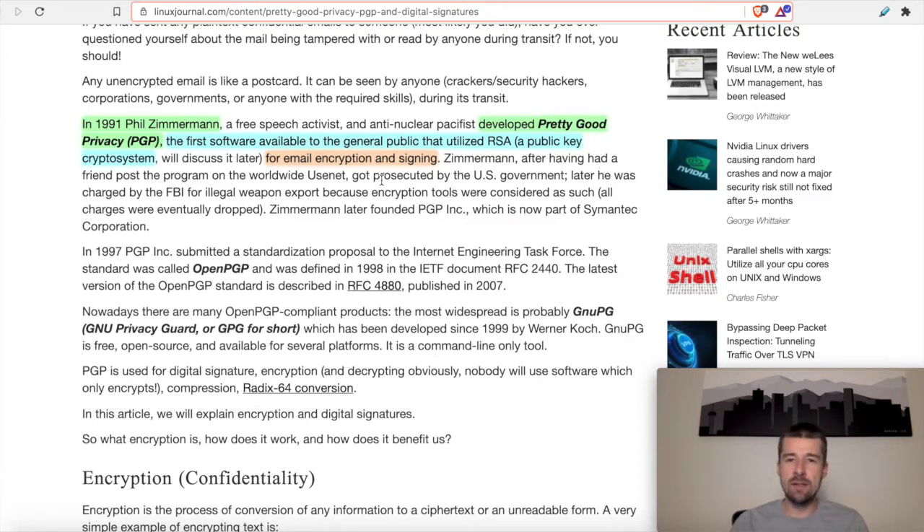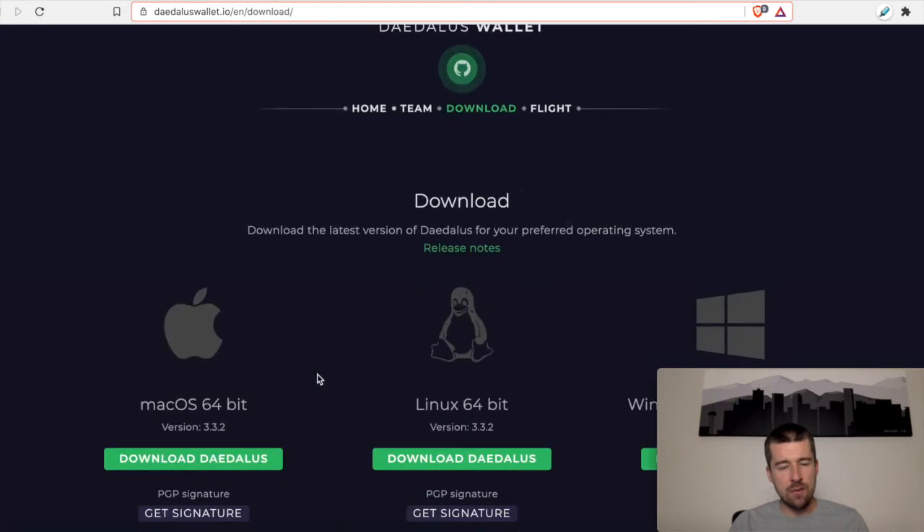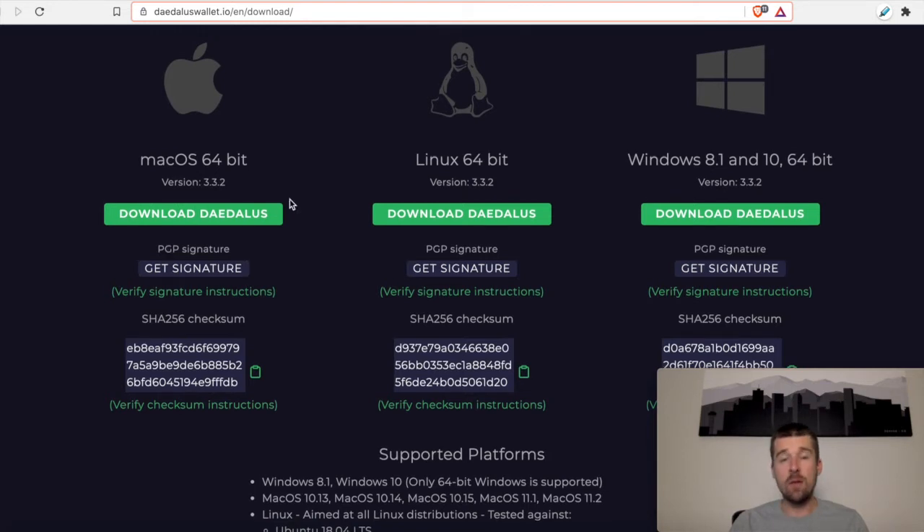Let's hop back over to the Daedalus site. Here we are at daedaluswallet.io. We're going to come to Download, and if we scroll down we see that we have the option to download Daedalus and we also have the option for this PGP signature. I'll pause here and say that this whole PGP signature verification process is completely optional. If you're comfortable saying you know you went to daedaluswallet.io and you're at the right website and don't need additional verification, that's fine — but it's also not that difficult, so stick with us.